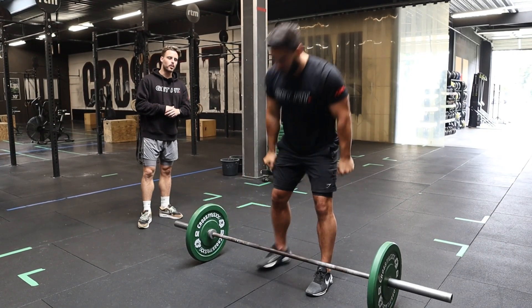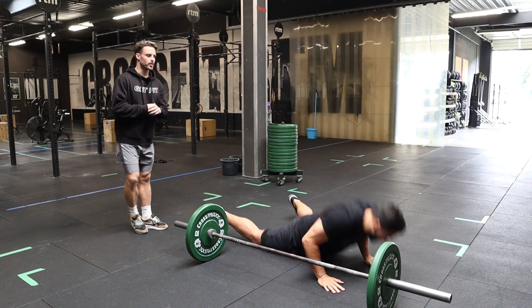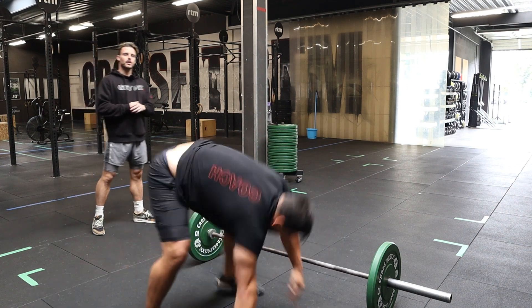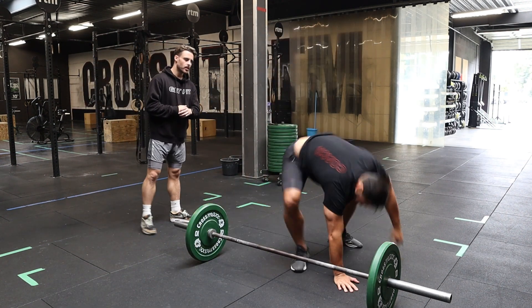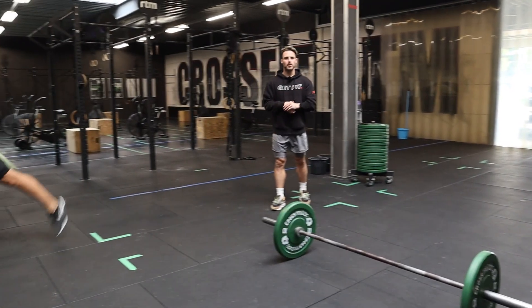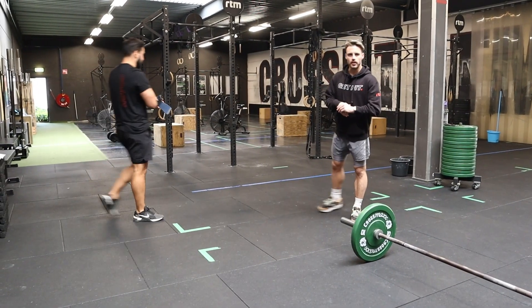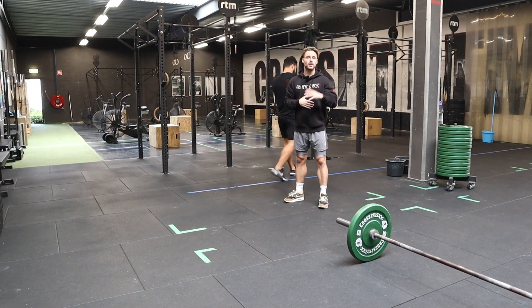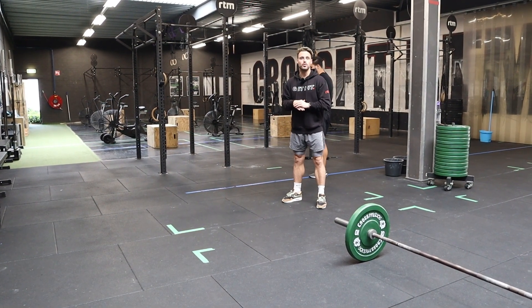The second movement are burpees over the bar. Partner one has to do ten burpees over the bar, then partner two has to do ten burpees over the bar. Then we're at the pull-ups. You can divide the pull-ups in any order as desired — however many reps partner one and partner two each want to do.